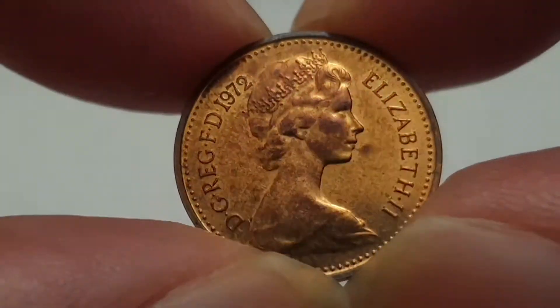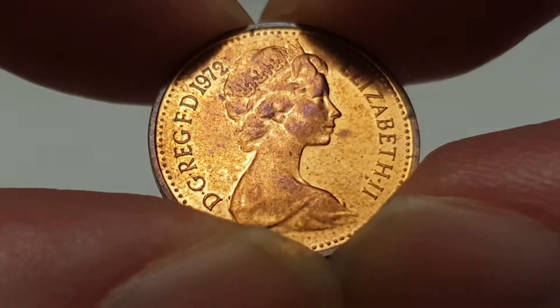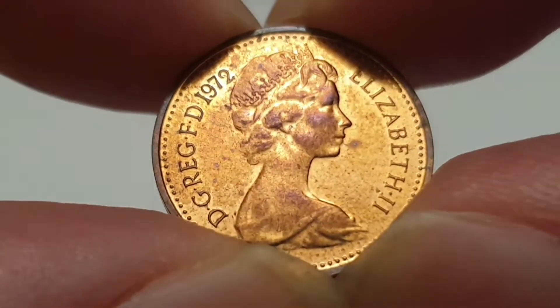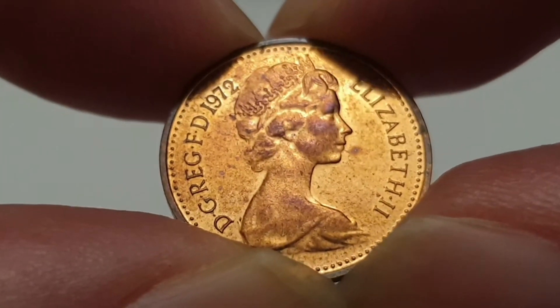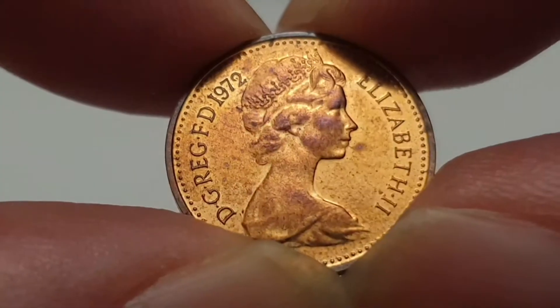Hi everyone, welcome back to Coin World UK. I hope everyone is having a fantastic day. Today I'd like to talk to you about the 1972 half penny coin. I've done the video for the 1971 and referred all the information there from the old-style half pennies pre-decimal.